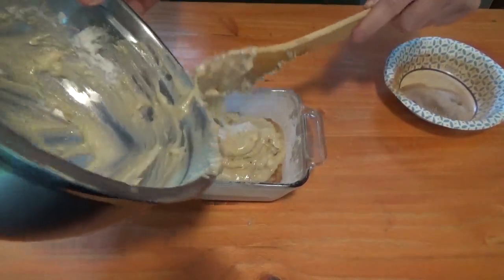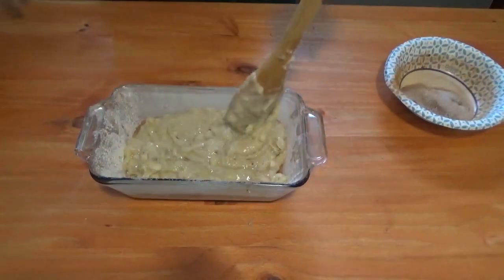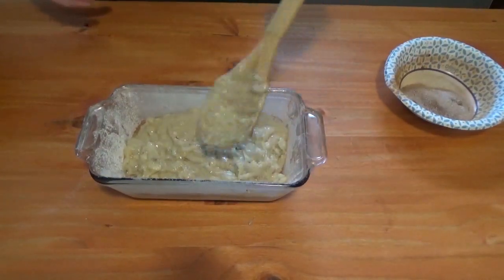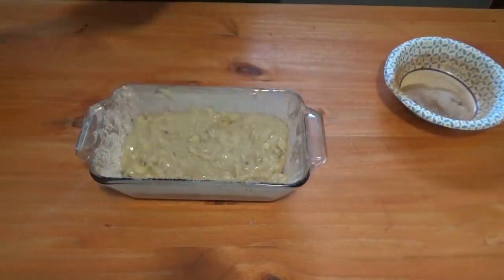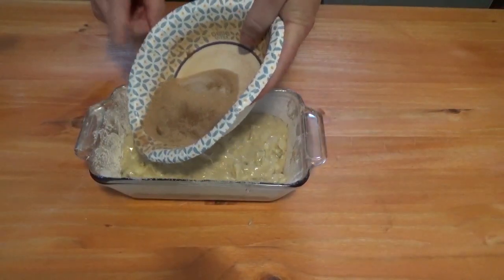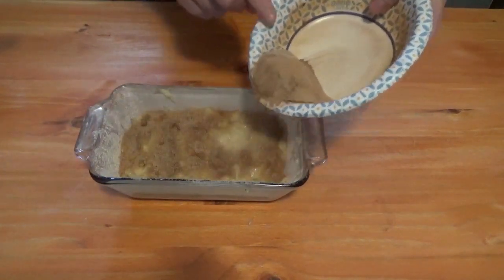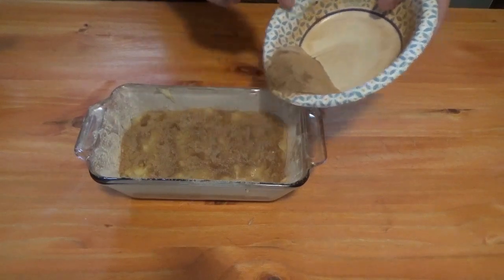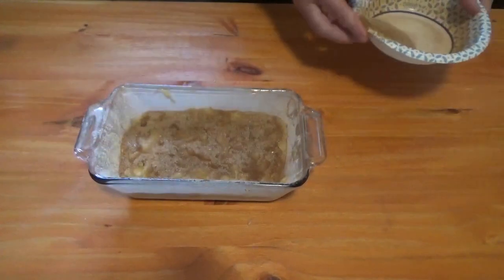I make this a lot for my uncle when we go camping — he's got a thing for banana bread, so this is always one of his favorite desserts. Then go ahead and go over the top with your cinnamon sugar again. This is going to make a really nice crust on it. You don't have to use it all — it's about as much as I put in there.